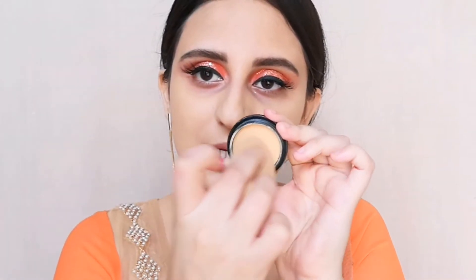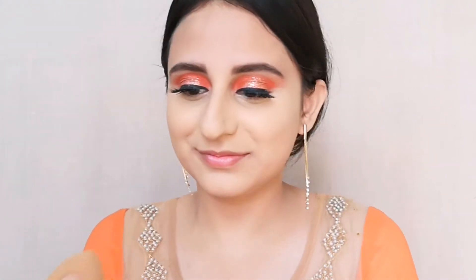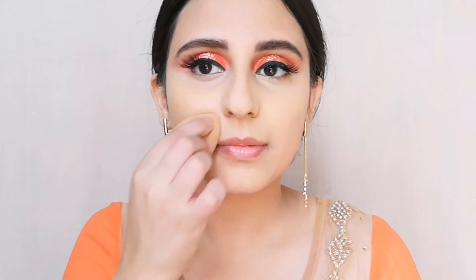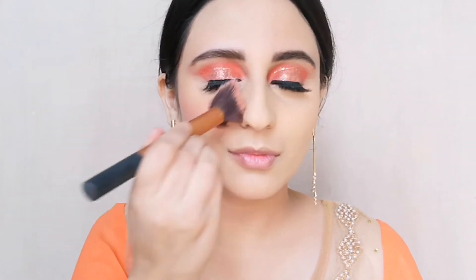I'm taking the same concealer so the darkness around the mouth can be a little gone. Now for the blush, I'm using this L'Oreal Life's Peach Blush. I'm not going to use any bronzer because the eyes are already very heavy, so we are going to keep it light on the face.